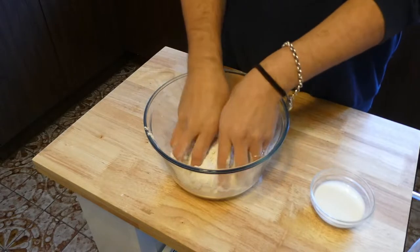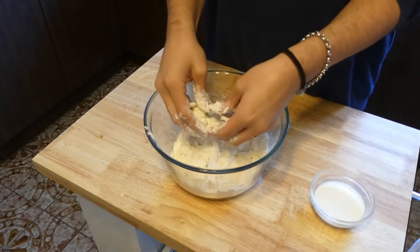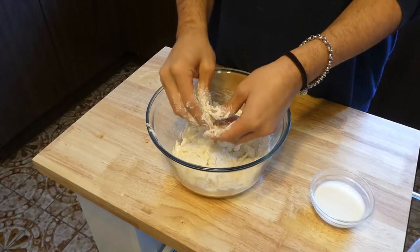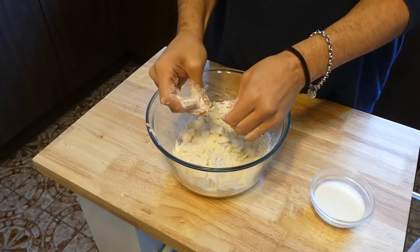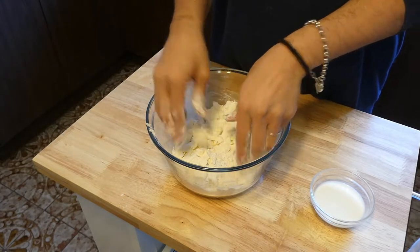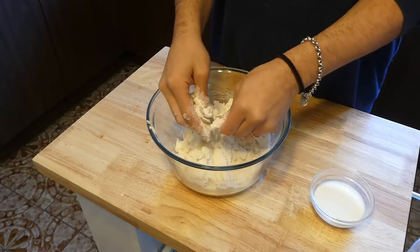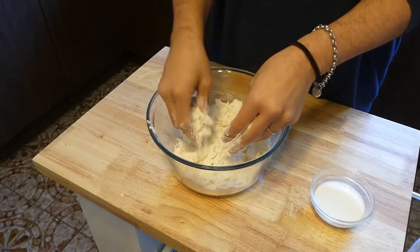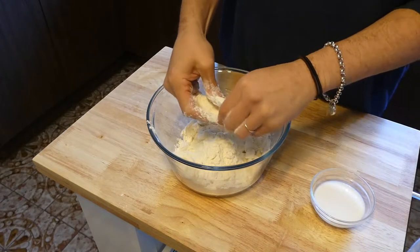I'm actually making mine gluten-free. I have this one-for-one gluten-free flour, which means I can use it as an alternative in any of the standard recipes I have — hopefully that works out. But if you're not gluten-free, you can just use regular all-purpose or plain flour in this recipe.